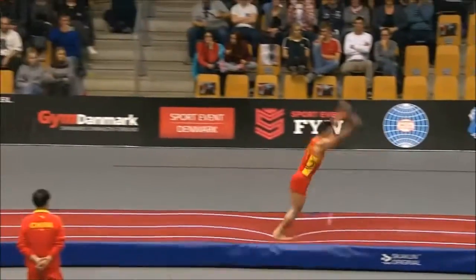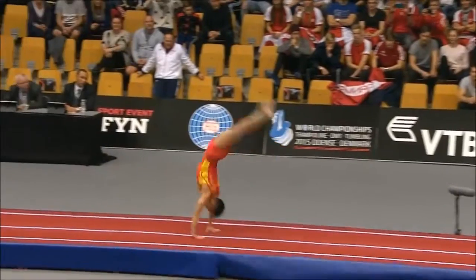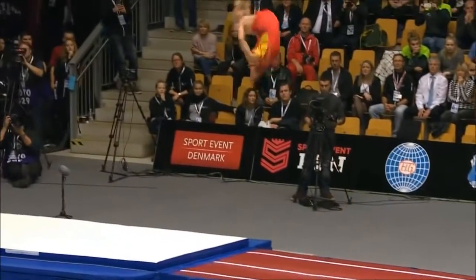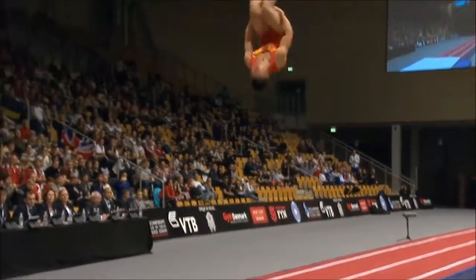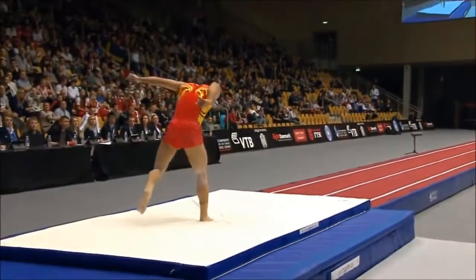Well that was full of difficulty. Rockets down. Powers up. Just look at the height. So good in his transitions and wraps it in there. And that is a tidy triple tuck for the Chinese.